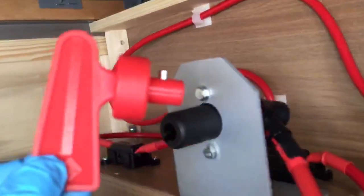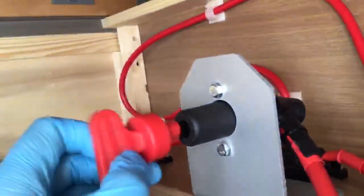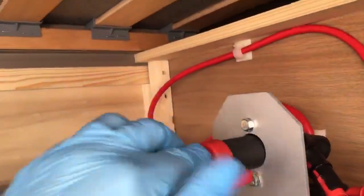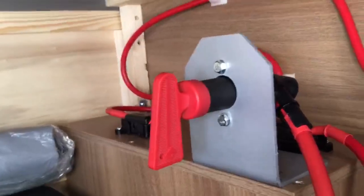You need to take this red key, which is in the box of goodies that come with your motor mover. Pop it into the socket — there's only one way it will go in. Push it in and turn it all the way around until it clicks in. Now the power is turned on from the battery to the motor mover.